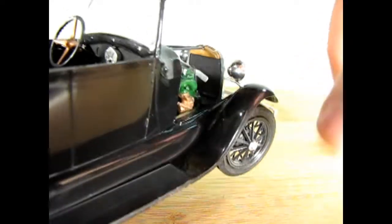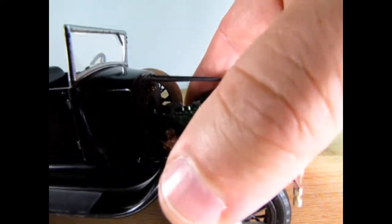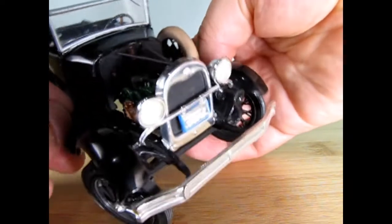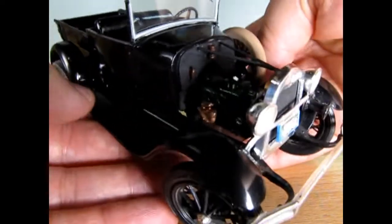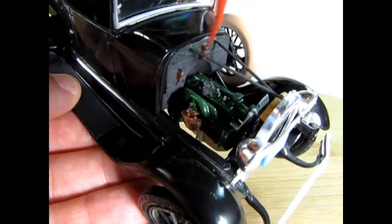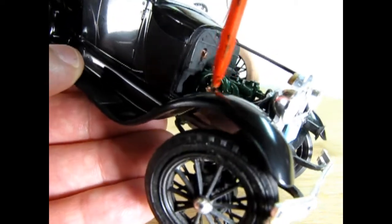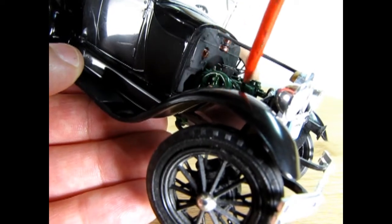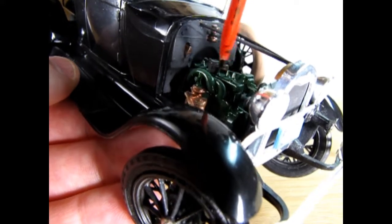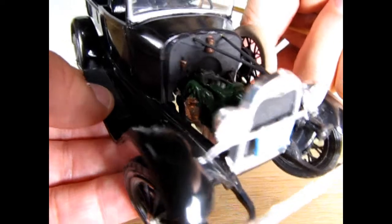I don't know if the copper is quite correct for what you'd see in a Model A — this is from the times before the internet, so we didn't really know unless you actually had a Model A somewhere. At that time I was learning that the Model A had green engines, though I'm not sure if that's actually a thing — we'll have to look it up. There's our updraft carburetor going into the manifold. The intake manifold goes up and underneath, and the exhaust goes up and over the top of the intake manifold, so it does look like one piece.